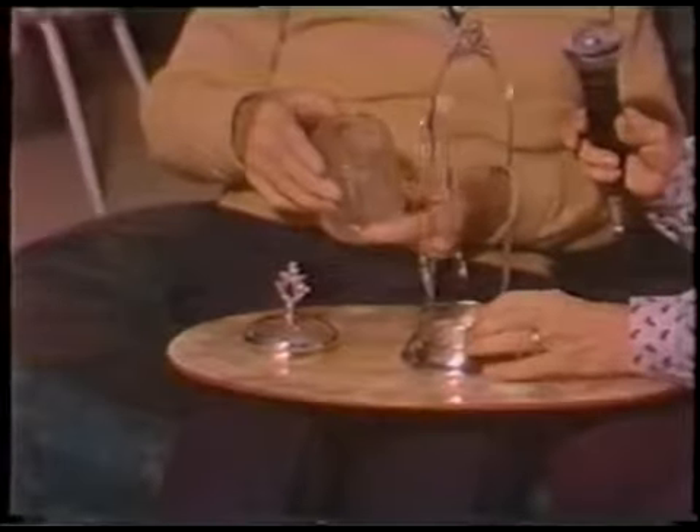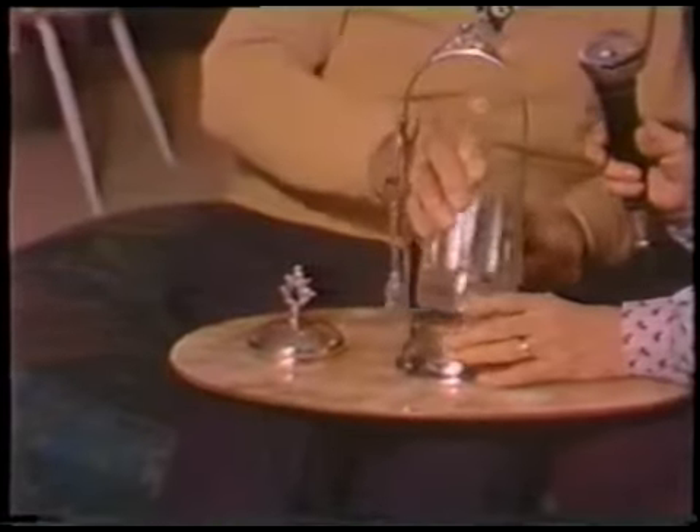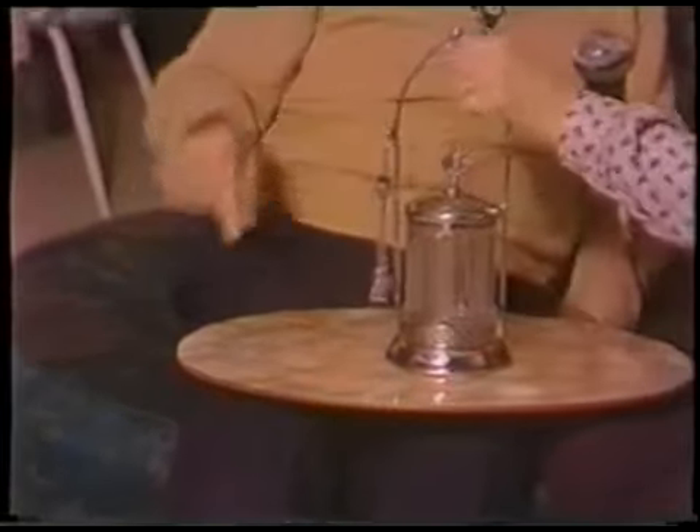They were nice to put on the table, and they had sugar spoons. You remember sugar spoons? I've got one of Grandma Brown's sugar spoons.